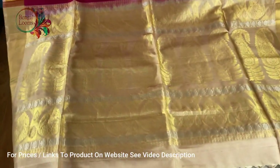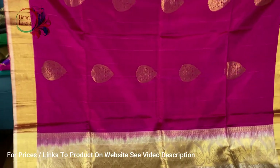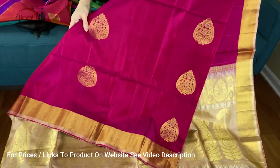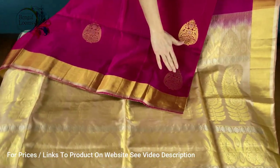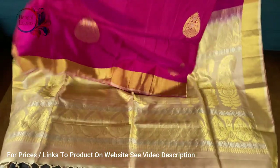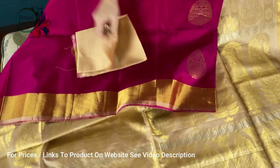This saree features dark pink and white and gold — look at the pallu, it's really beautiful with many contrasting colors. There's a bright pink border and a bright pink body. The motif is all over the saree and this is purely hand-woven. This is a pure Kanchipuram, and this is the blouse piece for this one.